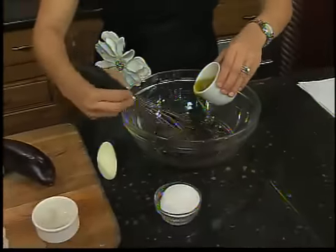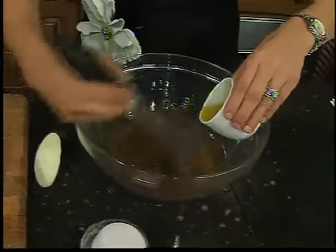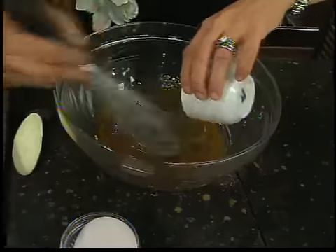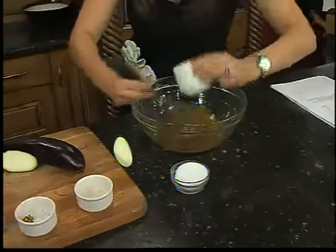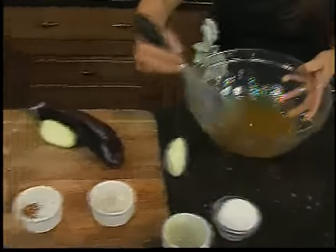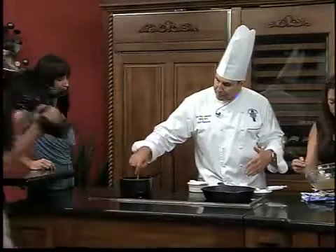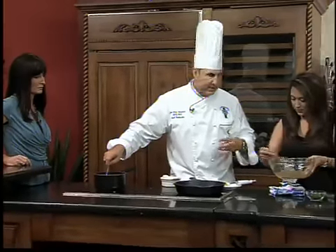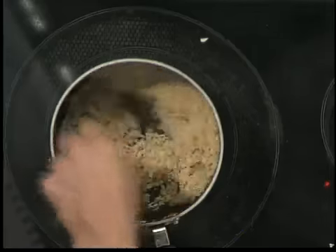And then I'm just going to toast up my breadcrumbs until they're nice and gorgeous and golden. So what we're doing is making garlic-infused panko crumbs. Use panko — don't use the typical seasoned breadcrumbs, because they're just going to come out like sludge. You can also use fresh breadcrumbs for this.